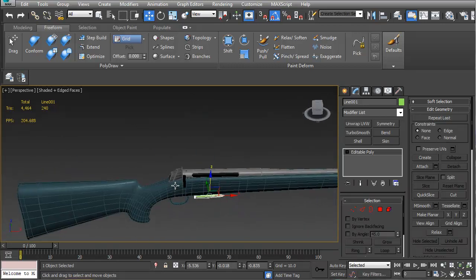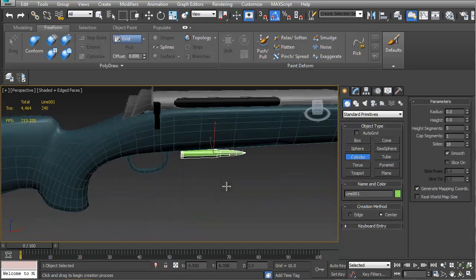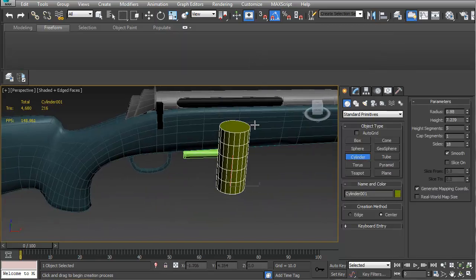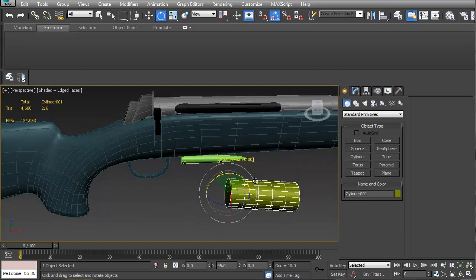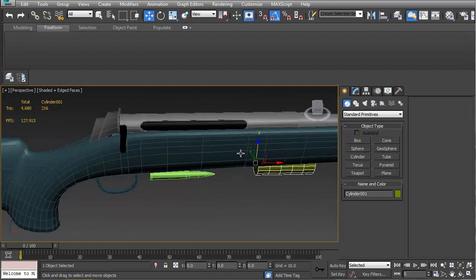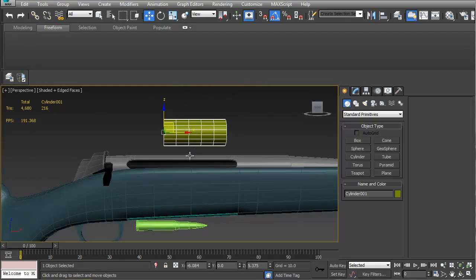What's going on everybody? HitPause back for the next part of this tutorial. In this part I'm going to make the scope. I'm just going to make a cylinder and rotate it down and zero it out. Right click on my spinners and now I can get it wherever I want. And I'm done with the scope.